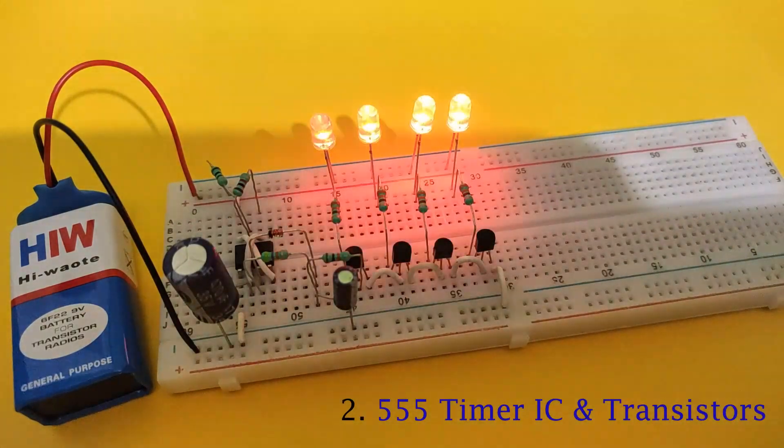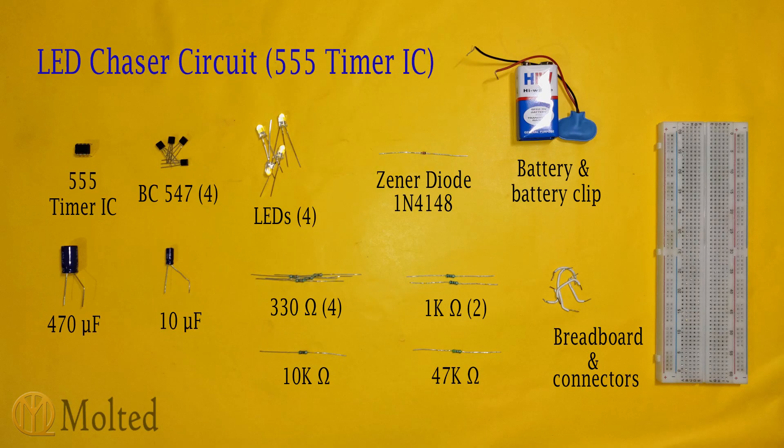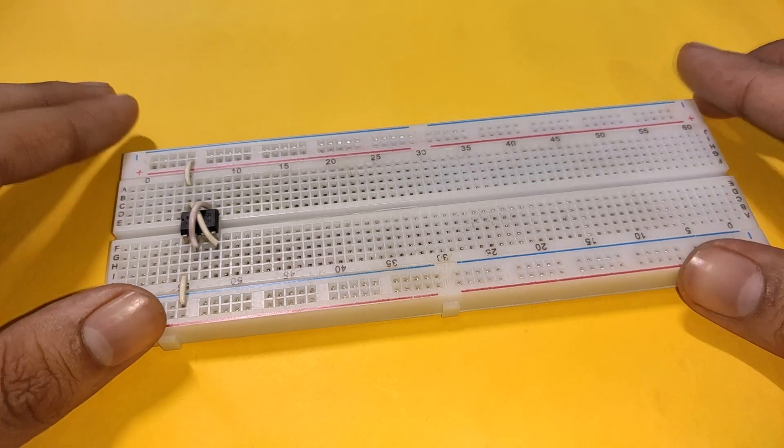The next circuit uses a 555 timer IC and some transistors. These are the components required and this is the circuit diagram. Place a 555 timer IC on the breadboard with its pin 2 connected to pin 6, and pin 4 connected to pin 8. Also connect pin 1 to the negative rail and pin 8 to the positive rail.